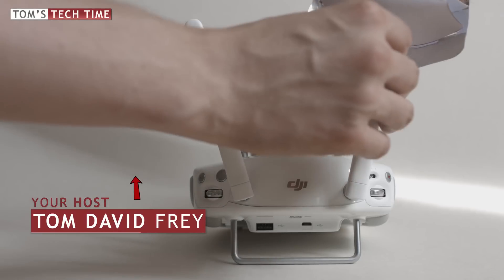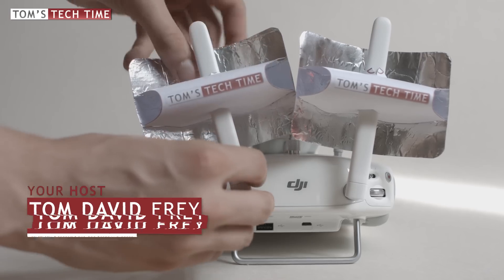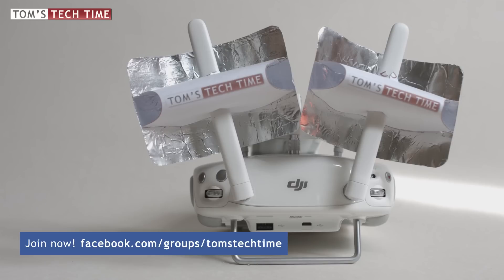This short tutorial is going to be about the windsurfer antennas that I assembled yesterday. The following range test video is not about the maximum distance the Phantom 3 can travel — I'm sure you could cover longer distances without a problem under the right circumstances. This video is an FPV and not a remote control signal test. I'll be flying the Phantom 3 out in a straight line without the windsurfer antennas attached and mark the distance from the home point as soon as the FPV signal gets lost.